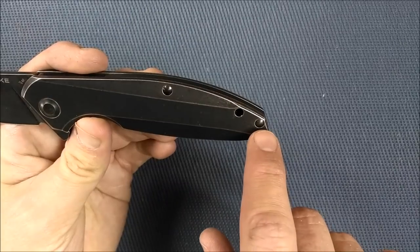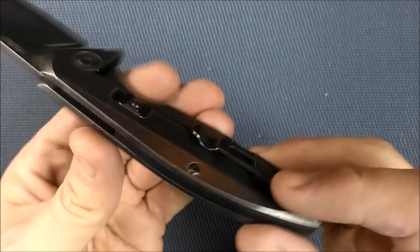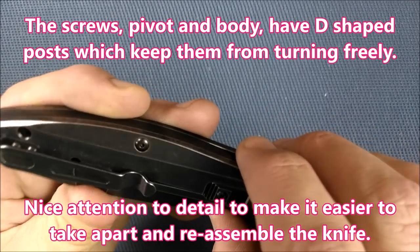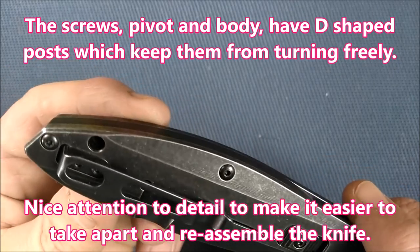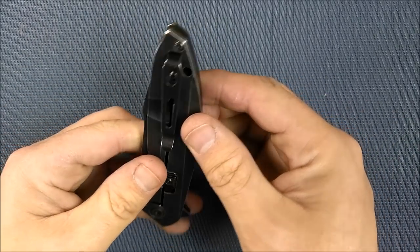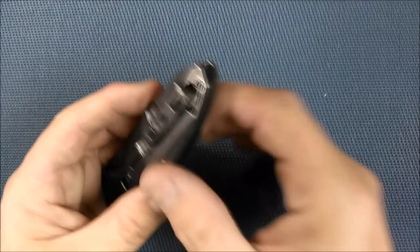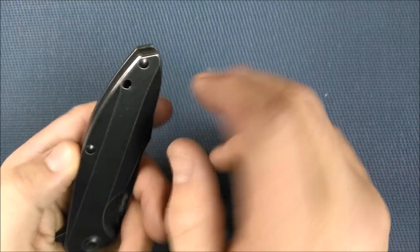There's a lanyard hole right there. The show side has no screw heads that you can see — all the screw heads are on the other side. Torx screws for the pocket clip as well. That lanyard hole is in a bit of an odd spot. They'd have to change the handle shape or blade shape to put that lanyard hole anywhere else, because the blade just skims across the edge everywhere else. Maybe swapping that hole and that screw's positions around might do it.